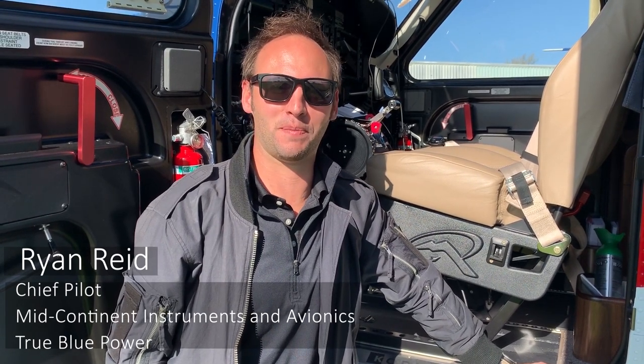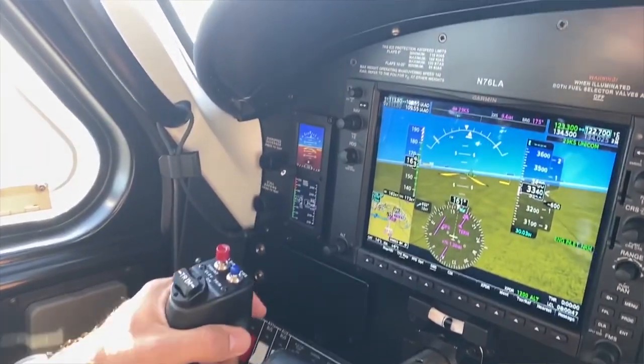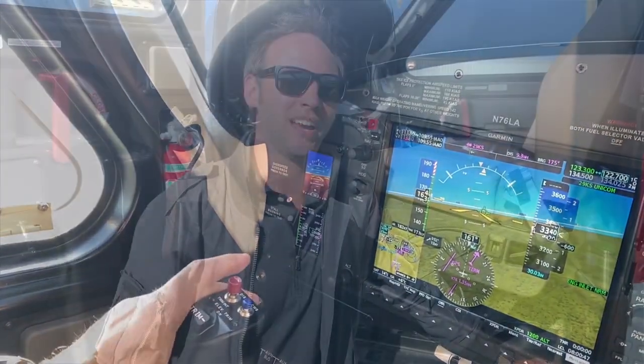Hi, I'm Ryan Reed, Chief Pilot with Mid-Continent Instruments and Avionics and True Blue Power. We're going to be doing some flight testing today of our MD-302 Standby Attitude Module and the brand new magnetometer MD-32. Come on, let's check it out.